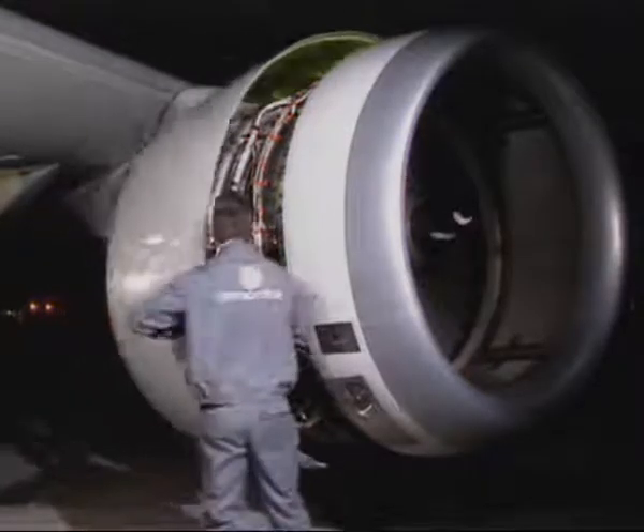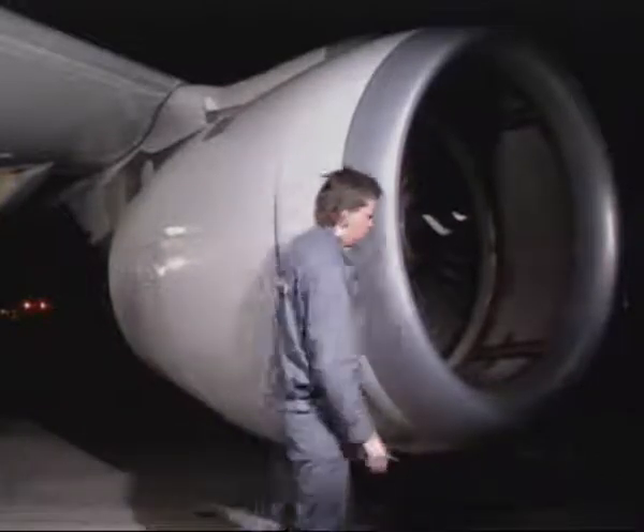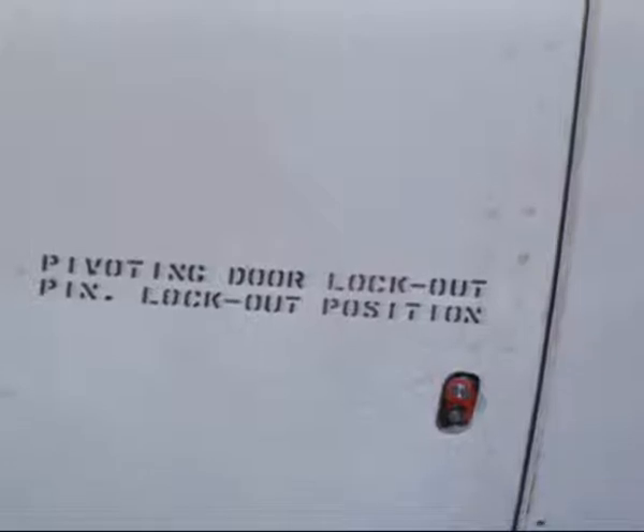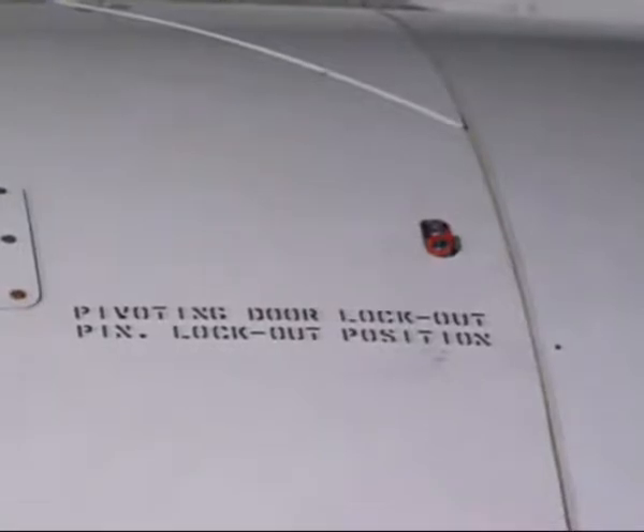Close the fan cowl doors and make sure that the working area is clean and clear of tools and other items. When all the lock plates are installed, they indicate that the four pivoting doors of the thrust reverser are locked out.